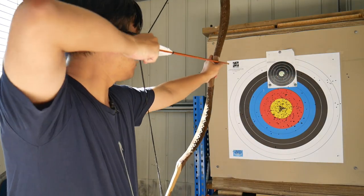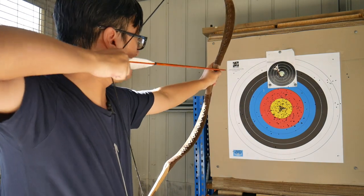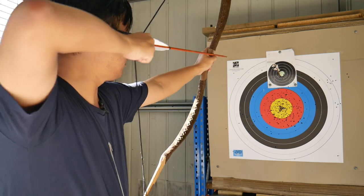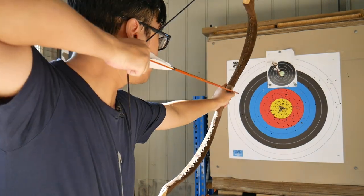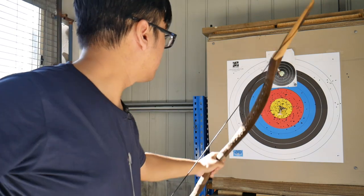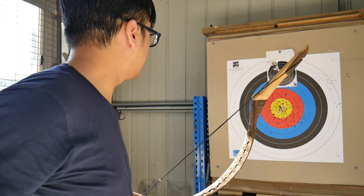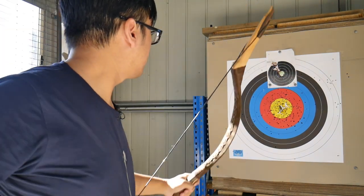You might be wondering which of these techniques is better. The answer is none of them. The texts don't prescribe what you should use them for, but instead they are open in describing how different people prefer different methods. Some will prefer one method for horseback shooting, another will prefer a different method for target shooting. Archers are encouraged to try each one to see which they are most comfortable with.